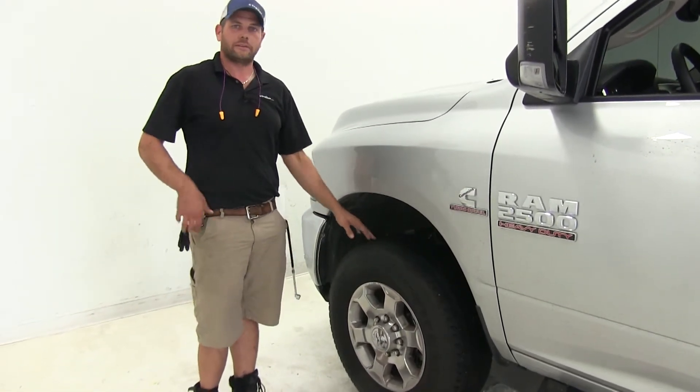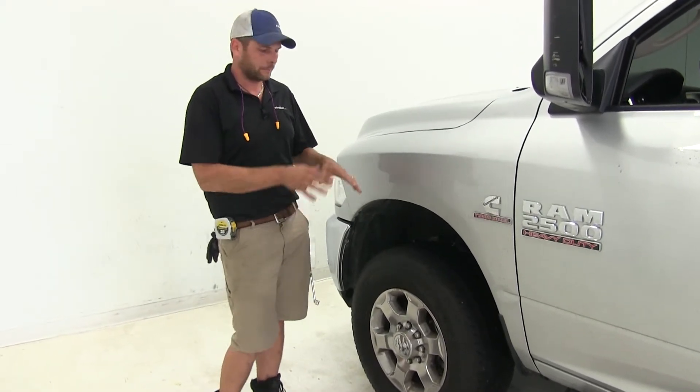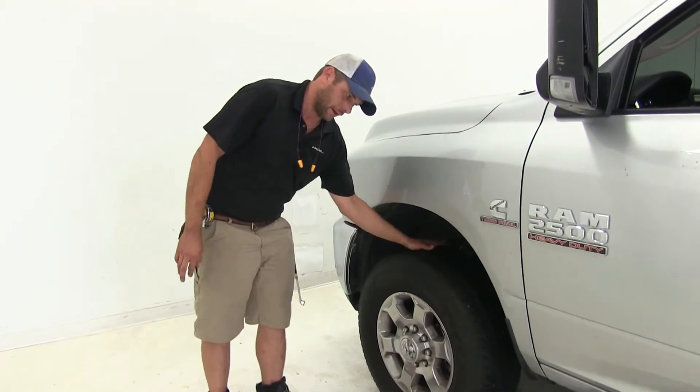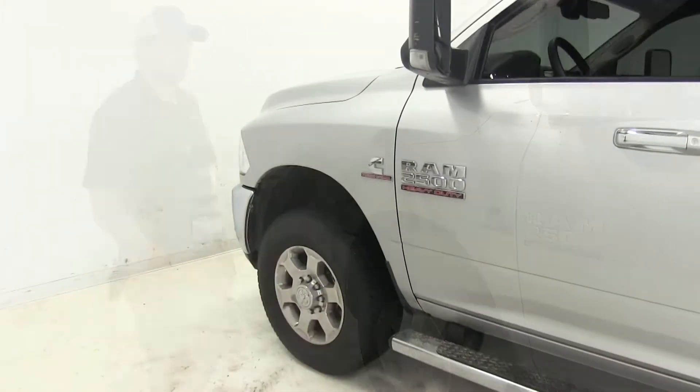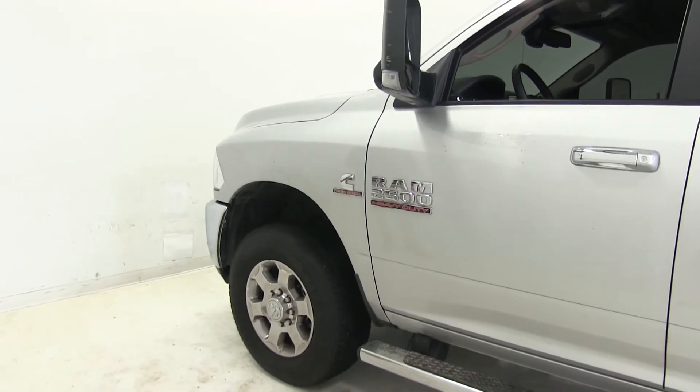That's putting that weight back down on these front tires. We're getting back all of our stability and all of our handling. Our suspension geometry is going to be back in line, so we can expect nice even tire wear. Overall it's going to increase the drivability of the truck with this front end back where it needs to be.